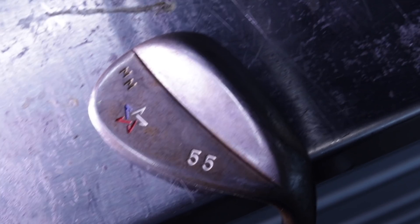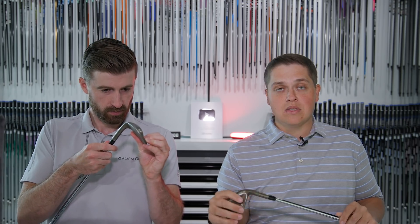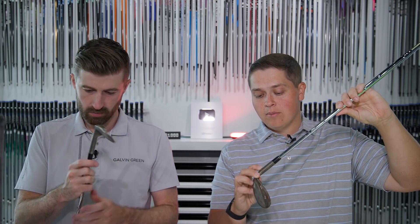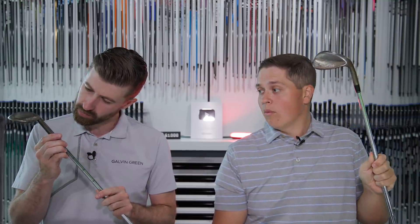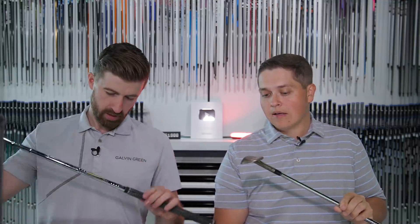This is where the bag gets a little more interesting — the Artisan wedges. These are old faithfuls; I've had these now three years and the grooves are still sharp, still spinning. I went down and spent a couple days with Mike and the team at Artisan. I love these things — there's a little bevel that gets me through the turf nicely. These are called an MT grind. A cool thing with Artisan is the player's number, a serial number, so if one ever went missing or I want a new one, I just call Mike with my player number and he'll replicate the exact same wedge.